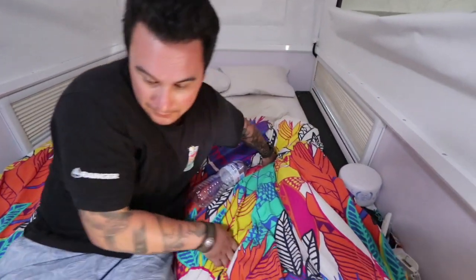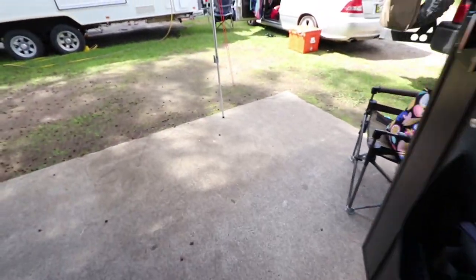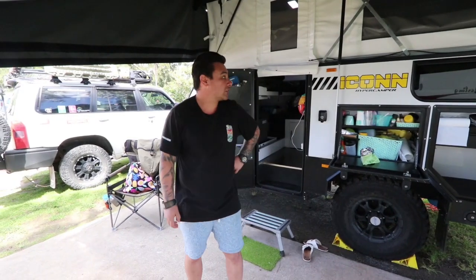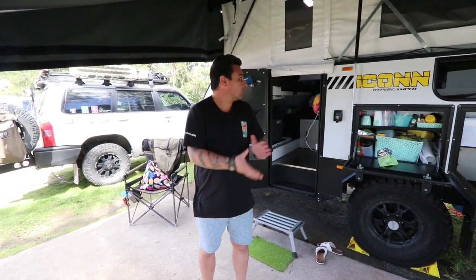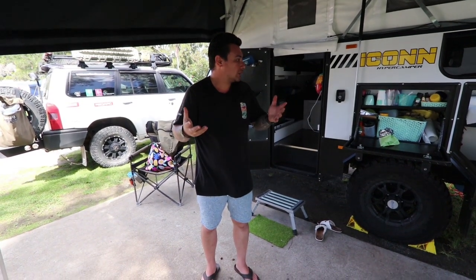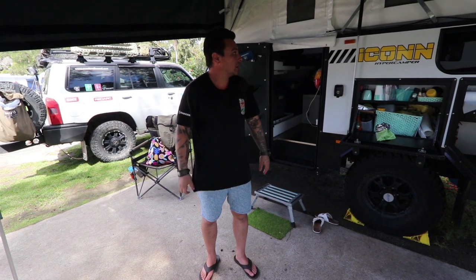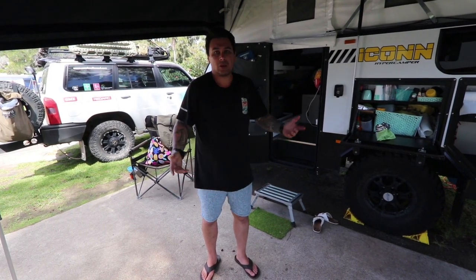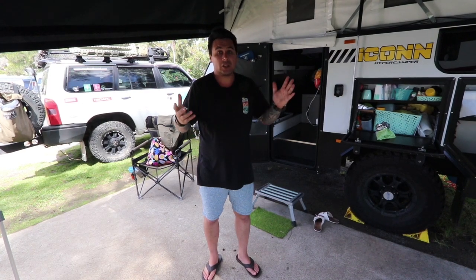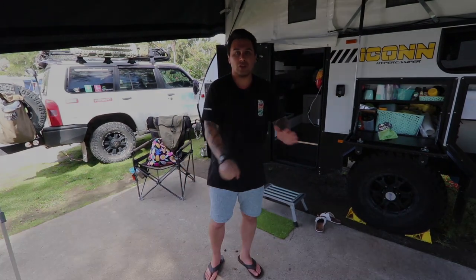All right, so that's my review of my Lifestyle Icon hyper camper. There is some good, there is some bad — I do like it and I don't regret buying it. If you've got any more questions, hit me in the comments below, like the video, subscribe, and thanks for watching.